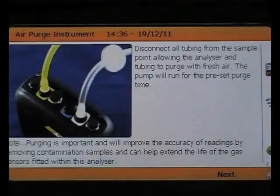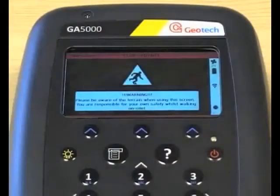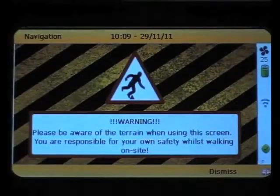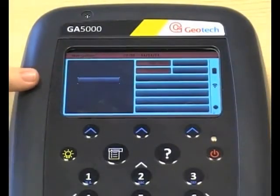You will then be prompted to perform a clean air purge. At this stage, please note that warning messages may appear on the screen from time to time. The next screen, if you've opted for it, is the GPS screen, which will allow you to navigate to your chosen borehole. Please note that satellite signal will vary depending on location.